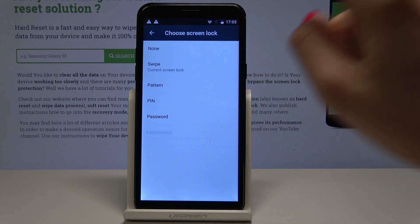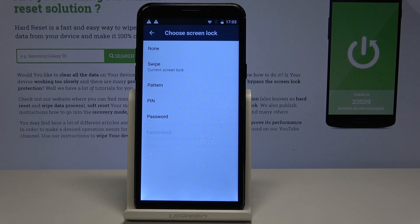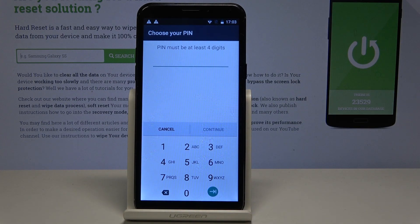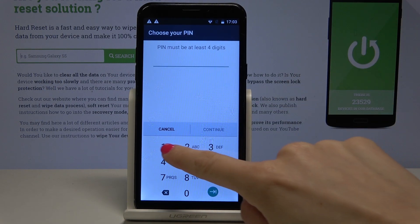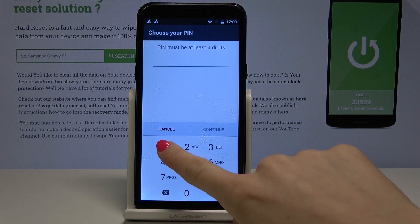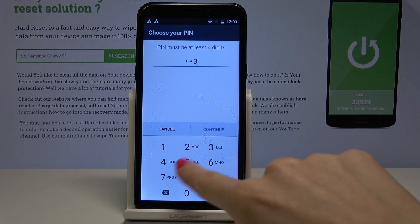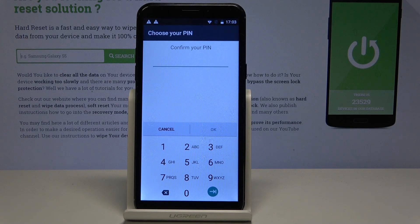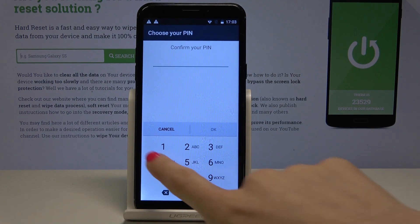You can also go back to the Screen Lock menu and pick PIN code. Now you can enter a PIN that must be at least four digits long — for example, 1-2-3-4. Continue, then you have to confirm your PIN code and tap Apply.